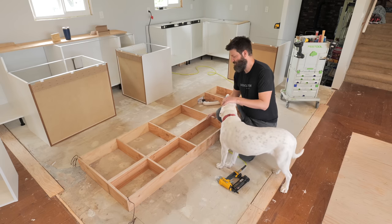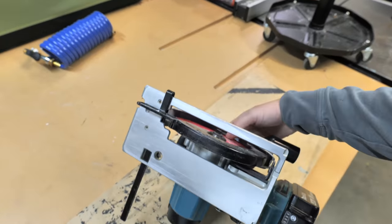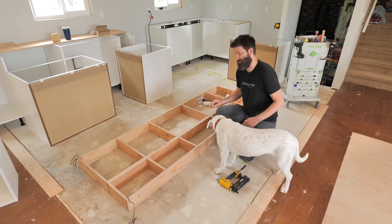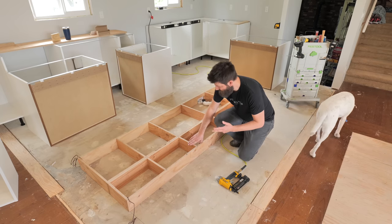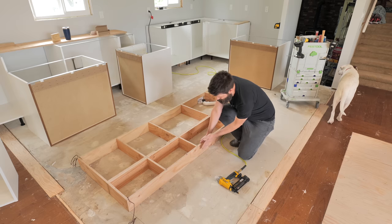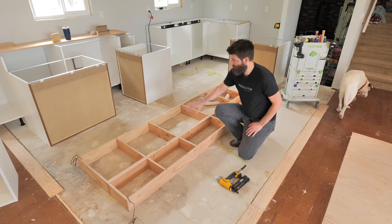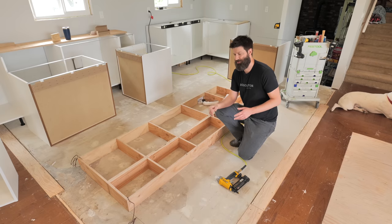That way you end up with nice straight pieces. If you only have a skill saw or a circular saw, definitely use a saw guide and take extra care to get them nice and straight so everything is going to be sitting flat. For the cross pieces, it's just more of the three quarter inch plywood. When you're laying out how deep you want to make your kick, just take into account the extra thickness of the kick material. I've done a two and a half inch overhang to match up with the other side — anywhere from two to three inches is fine.